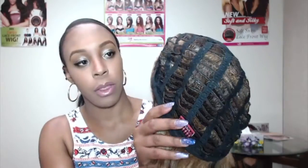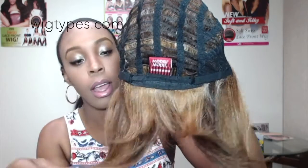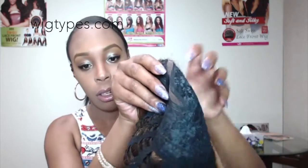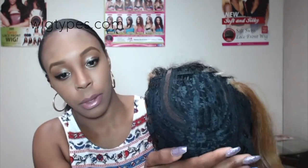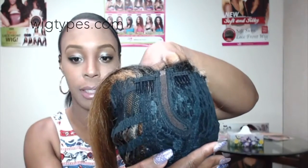The wig comes with a basic cap construction. It has adjustable straps, and it comes with three combs — one at the back and two up front on either side of the part. This is the deep invisible L part; you can see it clearly. It's a hand-sewn side part as well.